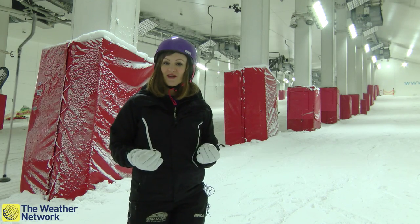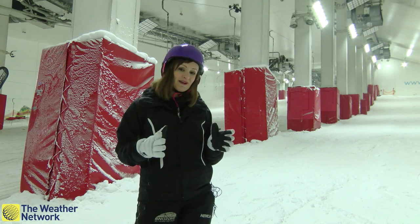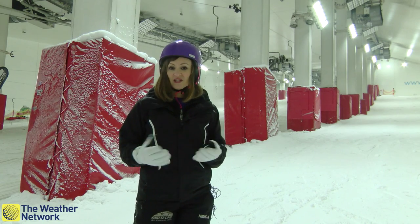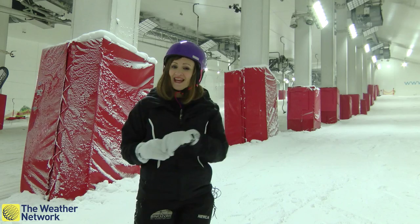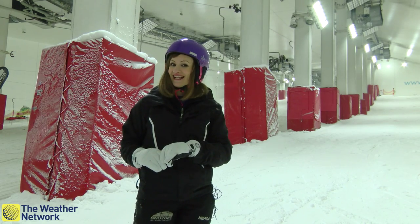As we're moving ever closer to winter, the winter sports season is well upon us in the UK. I went in search of snow and because the weather has been fairly fine outside, I've come indoors to the Milton Keynes Snow Zone to have a beginner's skiing lesson for myself.